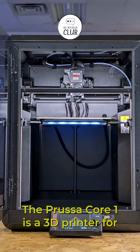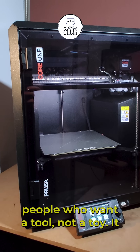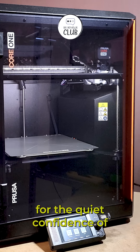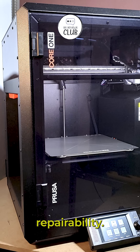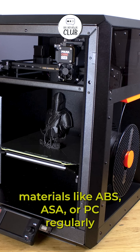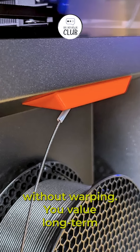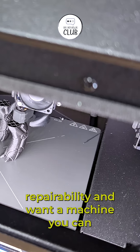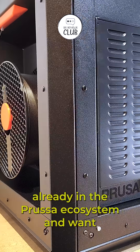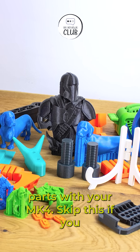The Prusa Core 1 is a 3D printer for people who want a tool, not a toy. It trades the wow factor of LiDAR and AI for the quiet confidence of industry-leading reliability and repairability. Buy this if you print engineering materials like ABS, ASA, or PC regularly and need dimensionally accurate parts without warping. You value long-term repairability and want a machine you can service easily in 5 years. You are already in the Prusa ecosystem and want a compact Core Y machine that shares parts with your MK4.